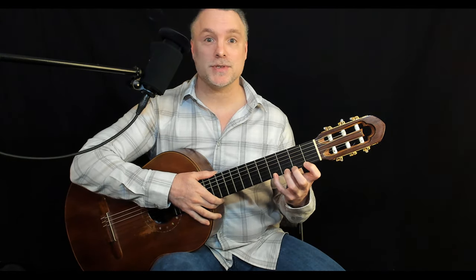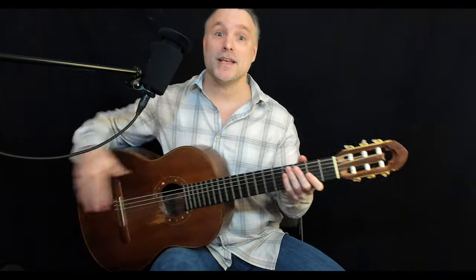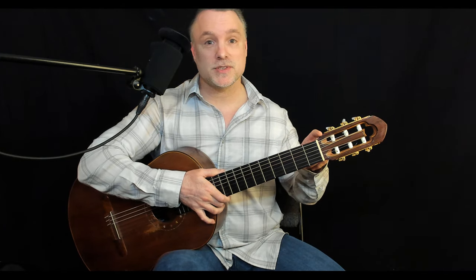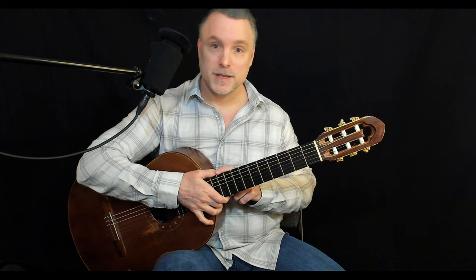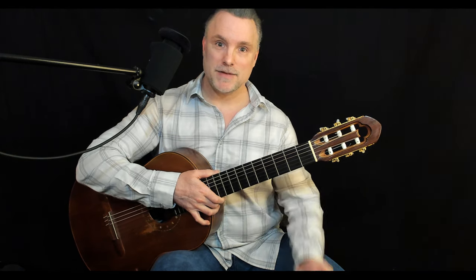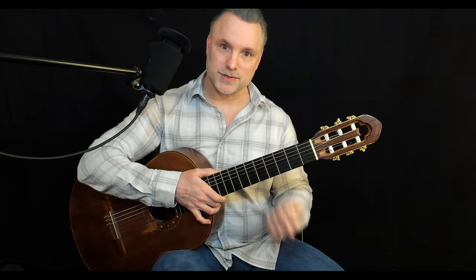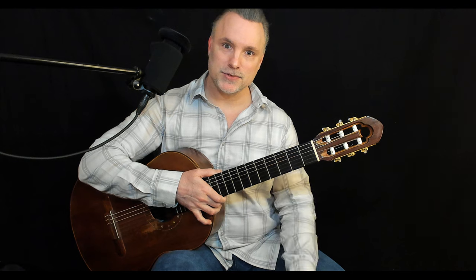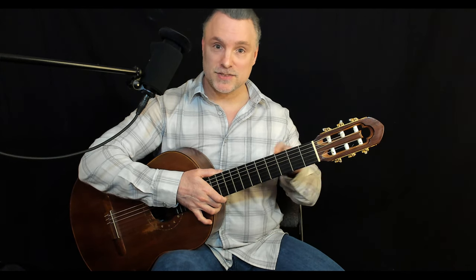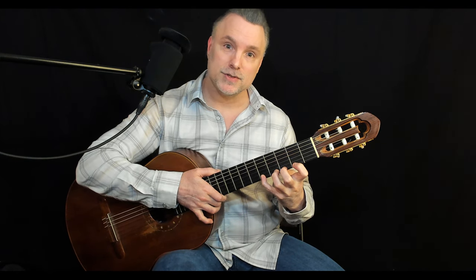Next we'll talk about holding the acoustic guitar as it relates to the fretting hand. We discussed how influential the tilt of the neck is to wrist alignment — it's equally important when it comes to the anatomy of your shoulder, elbow, and wrist. If I do a bicep curl, my knuckles are in a natural tilt. We want to accommodate that angle by running your knuckles parallel to the frets.